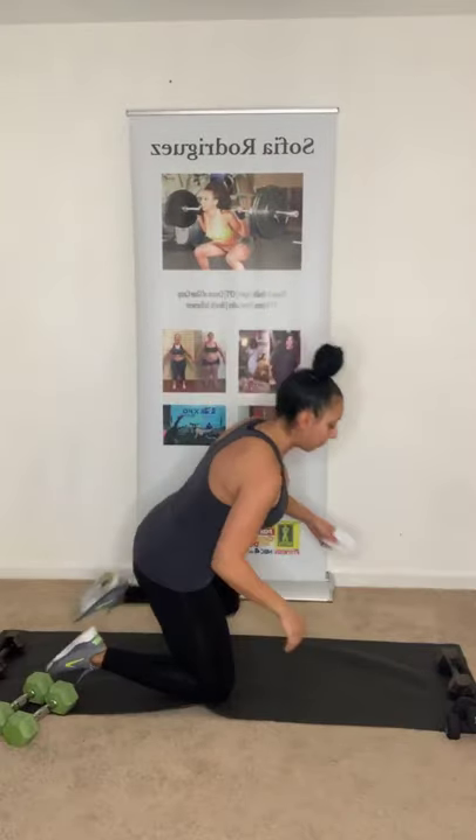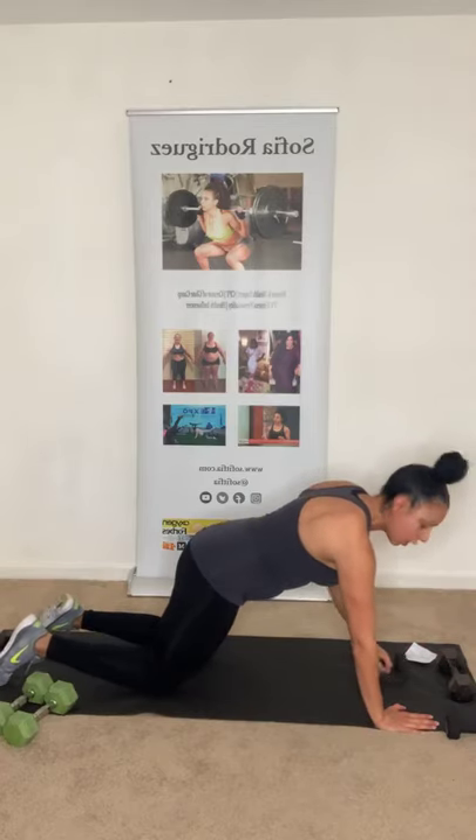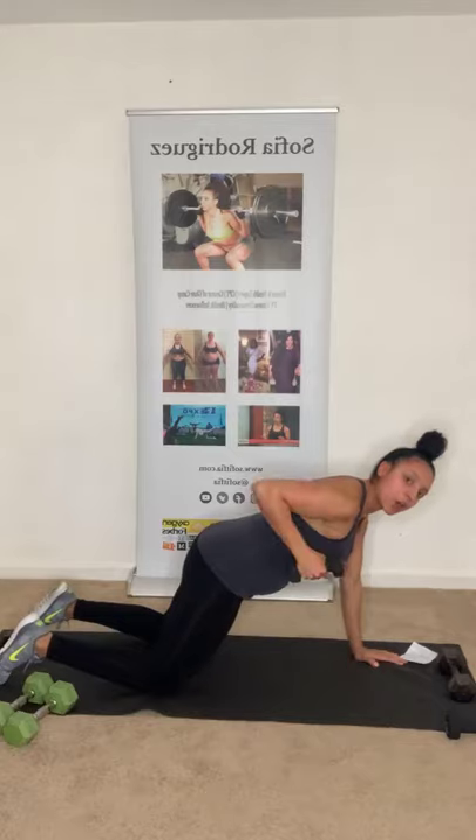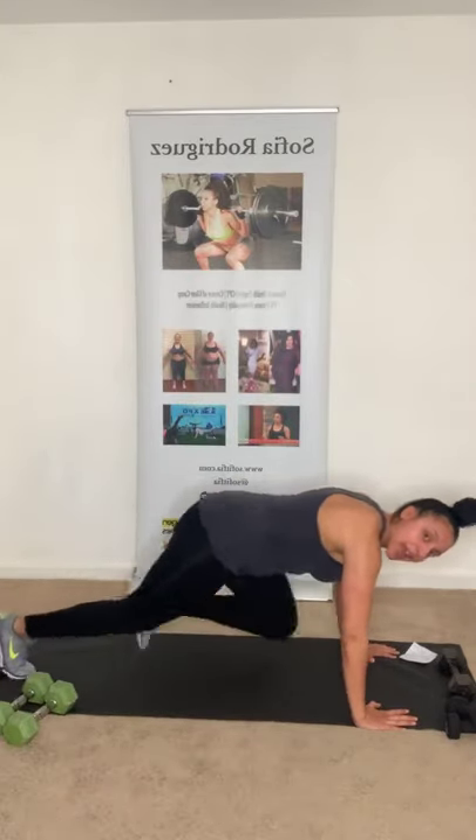Ten repetitions of the squat overhead press. Second exercise: bent-over row, tricep kickback. Third exercise: plank rows — you'll be in a plank on your toes or knees, one dumbbell, row and switch sides. Last exercise: mountain climbers — either standard or with a hop, depending on your fitness level. Ten repetitions of each, then 15 seconds of mountain climbers. Grab those dumbbells — here we go!